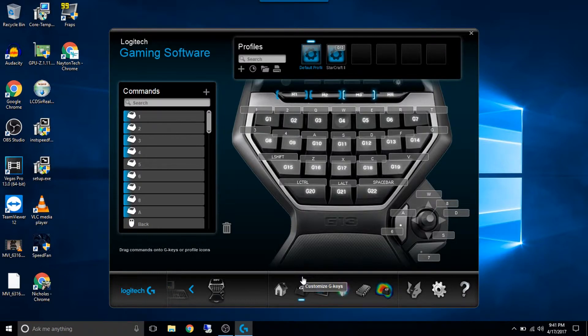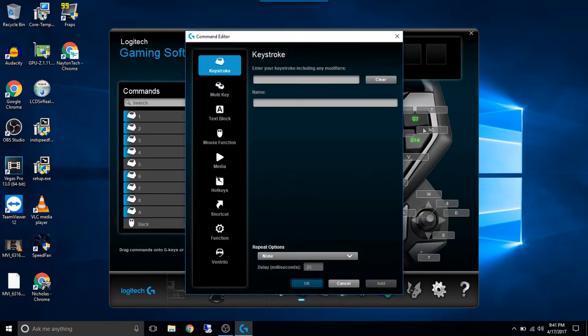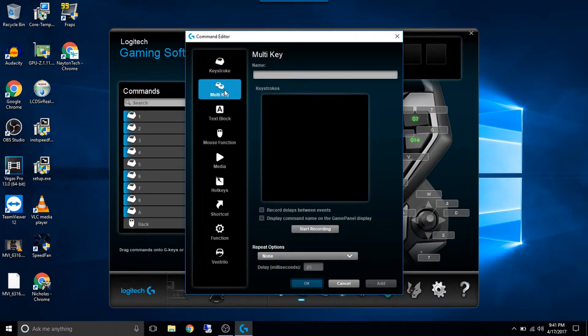This is where you program each one of the keys. So you can see here — I've hit M1 and that's green. You can do a different key color for M2. So let's say that we wanted to change G7 here. You hit your down arrow and you can say assign a new command. You can do a keystroke — so if I wanted it just to be another letter, I would type it in there. You can do a multi-key — this is like a macro. Put your name in, then you hit start recording, you type in whatever keys you want.